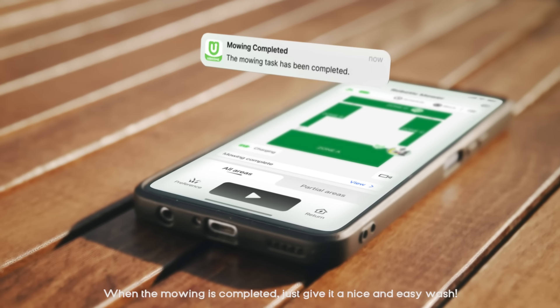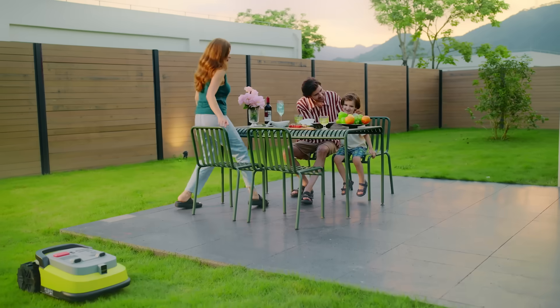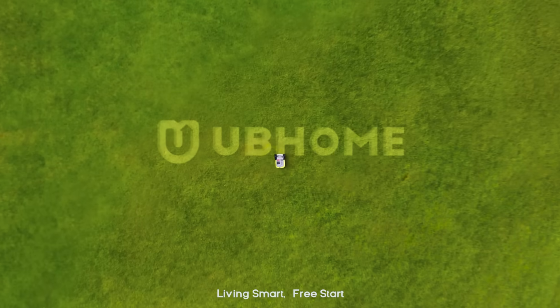When the mowing is completed, just give it a nice and easy wash. Living smart. Free start.